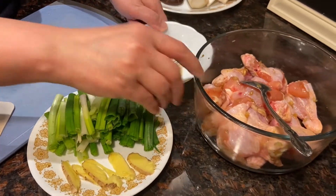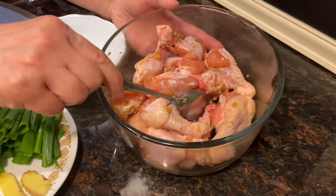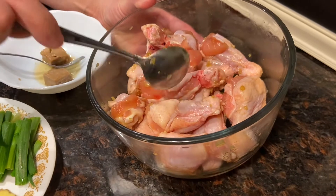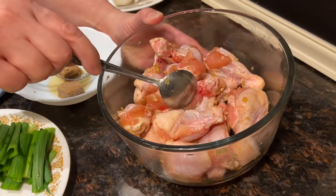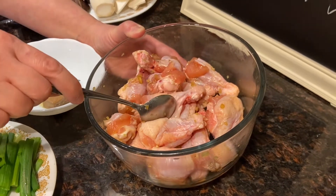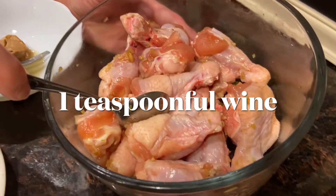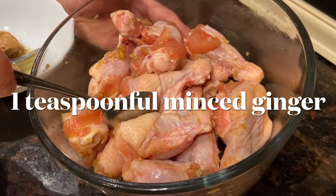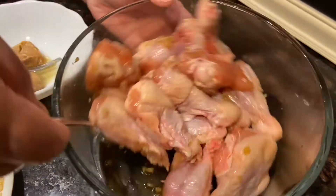The basic ingredients are chicken wings — 500 grams, around 12 to 13 pieces. I have already seasoned them: two teaspoonful of soy sauce, one teaspoonful of Shaoxing wine, and one teaspoonful of minced ginger, all mixed up.